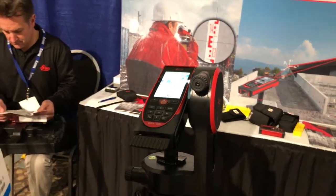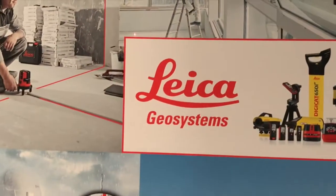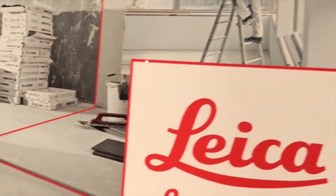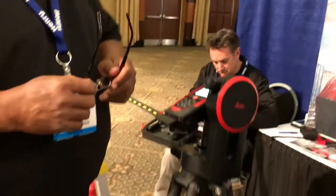You can also fine-tune. This is the amount that it zooms in on. For instance, you can watch the dot — it will make the distance go up and down — so if I wanted to get right into that corner, I can fine-tune that corner for very accurate measurements, with the tripod.